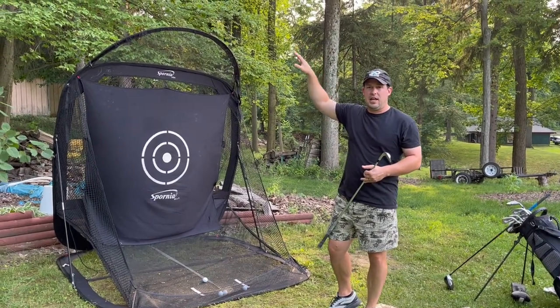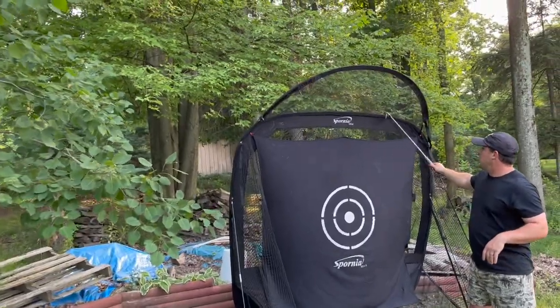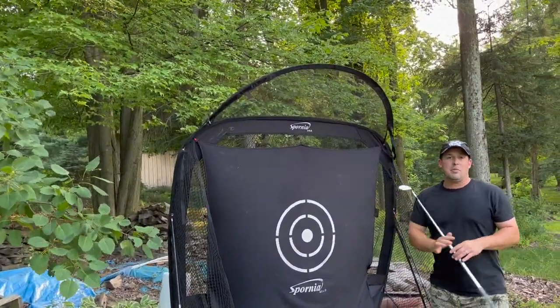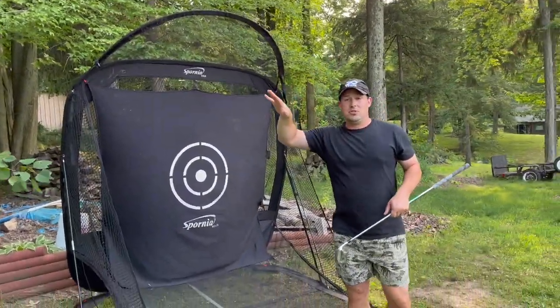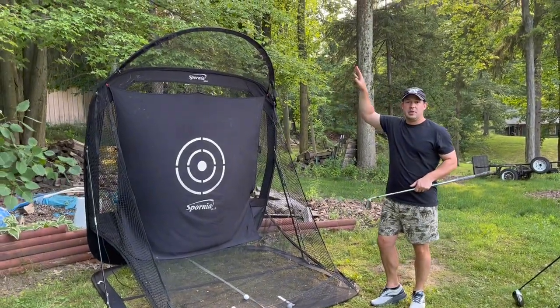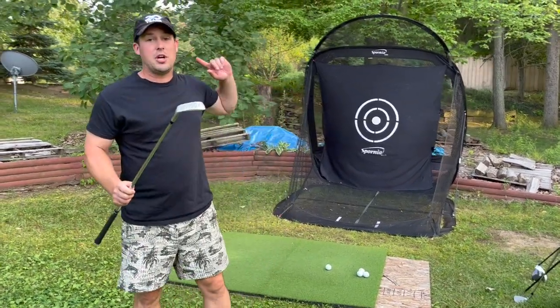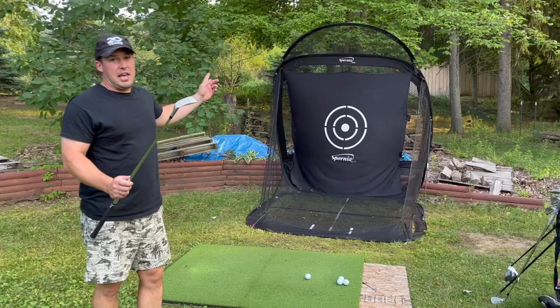A lot of the nets you see on the internet stop about right here, and you're going to get a lot of balls that go over the net — it's really easy to do. We're going to try to pop some over the Spornia net using a 55-degree wedge to see if we can — but usually I can't get the ball over the awning.